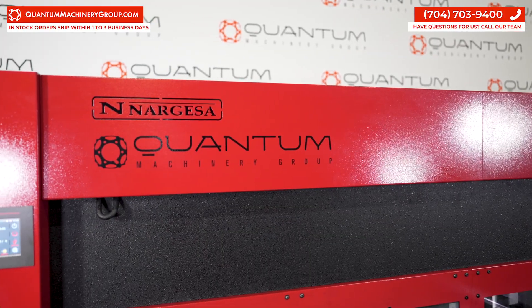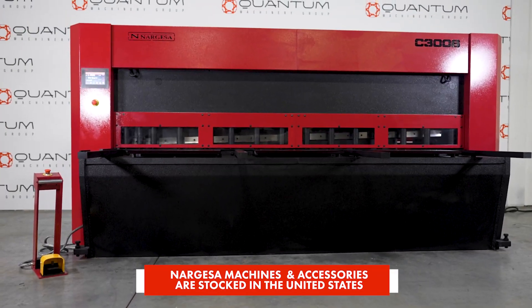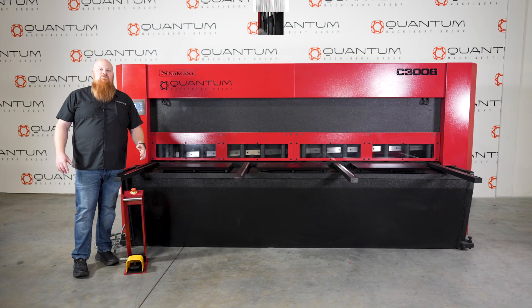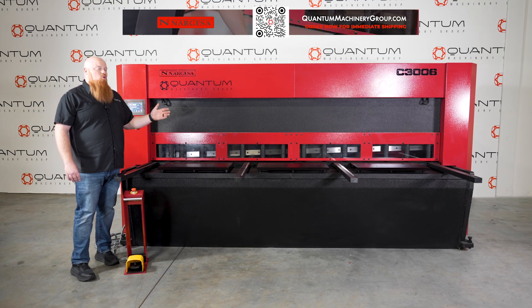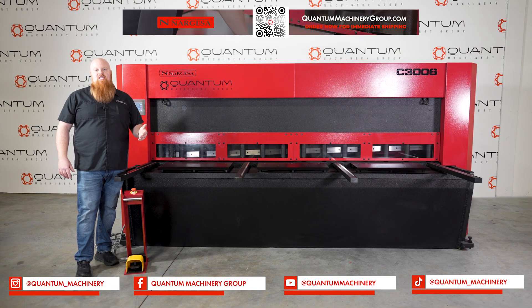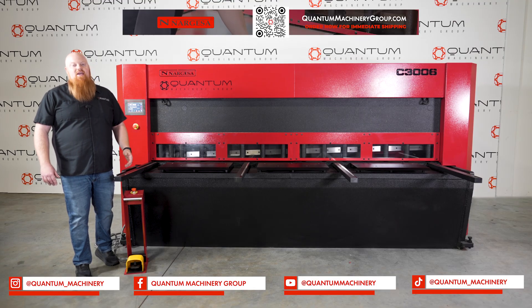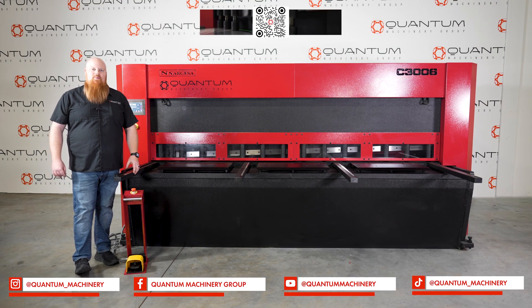The Narhesa C3006 is made in Spain but is stocked right here in the United States. Thank you guys so much for checking out this 10-foot Narhesa C3006 shear from Quantum Machinery Group. If you're interested in this or any of our other equipment, make sure to check out the links in the video's description and also follow us on social media. Stay safe and keep on fabricating.